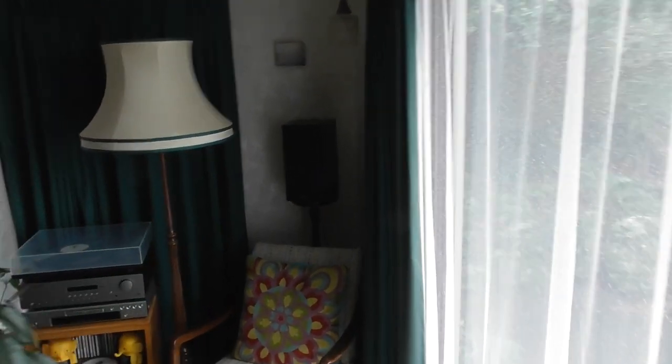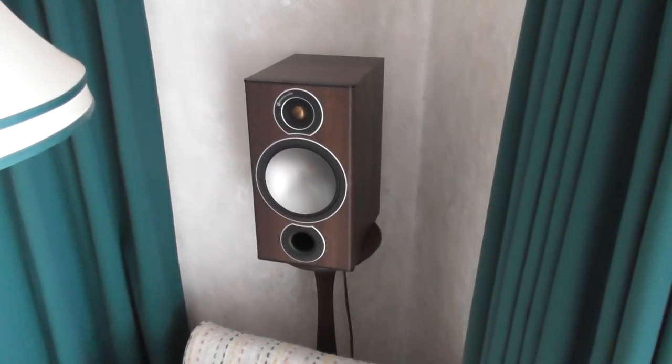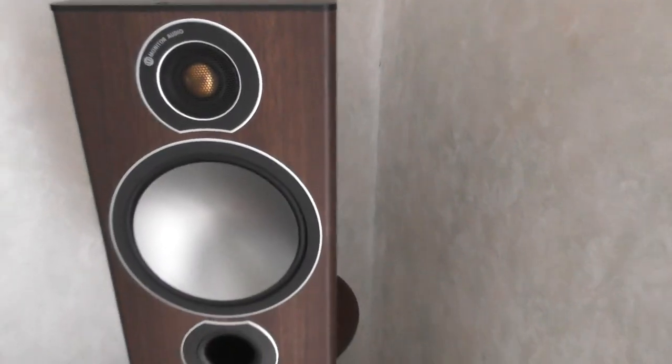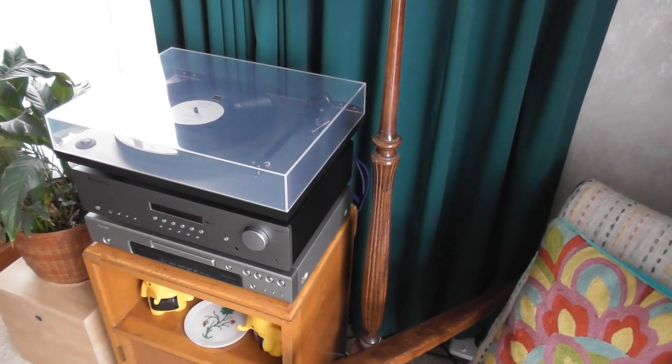I do like taking the grills off because they are quite beautiful to look at, so I'll just take the grill off. Sometimes when you're trying to do things one-handed you can sort of do something wrong like pull it off and knock something — whatever. But yeah, they're really nice speakers actually and they sound really good with this particular setup.